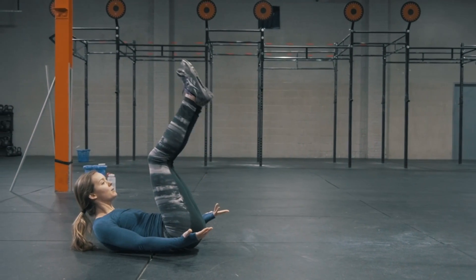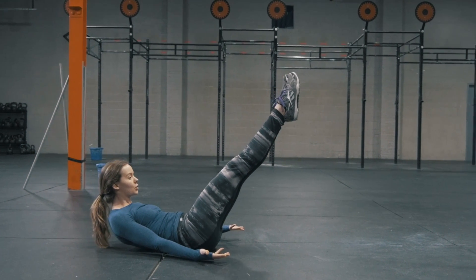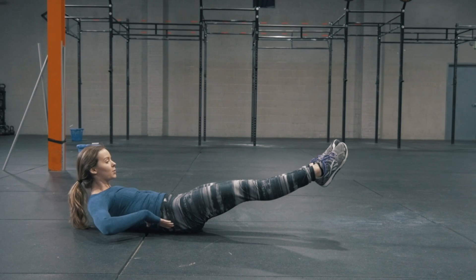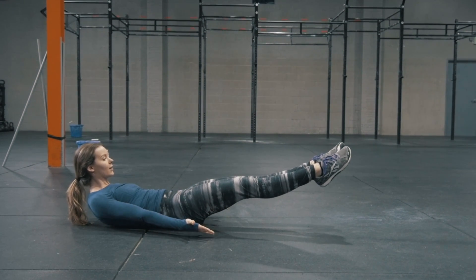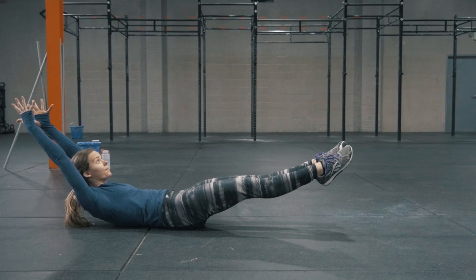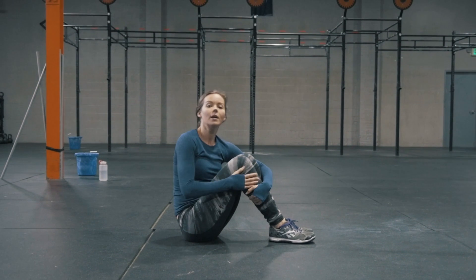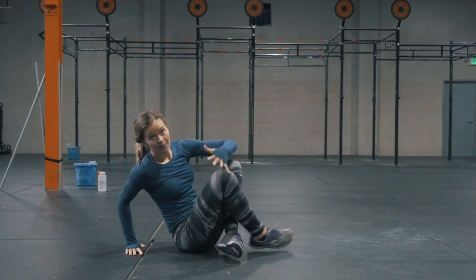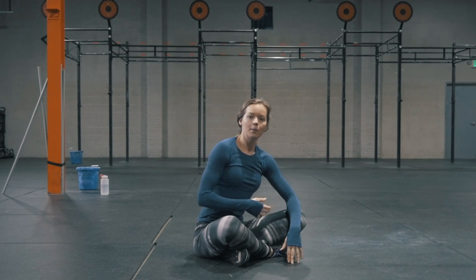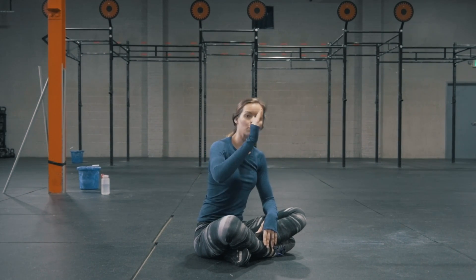Over time, the more you train this position, you'll be able to lower your legs gradually closer and closer to the ground keeping that contact between your back and the ground, and then eventually you'll be able to extend your arms up and over your head to find the full hollow body position. If you struggle with the hollow body position from the ground, try coming into it from the top down from a seated position, and then gradually over time increasing the angle of your hips to come into that ideal hollow body position.